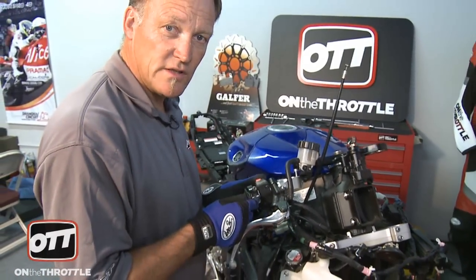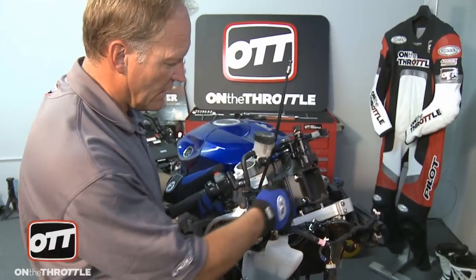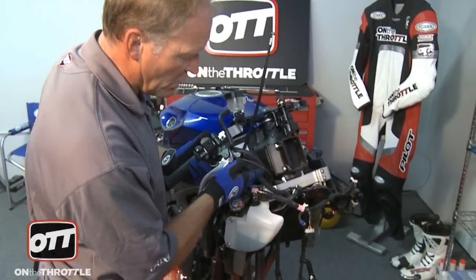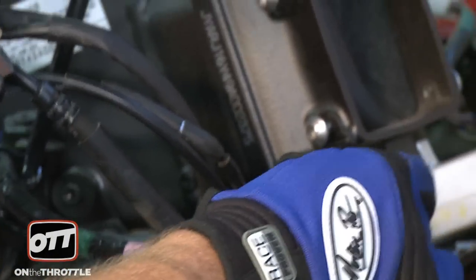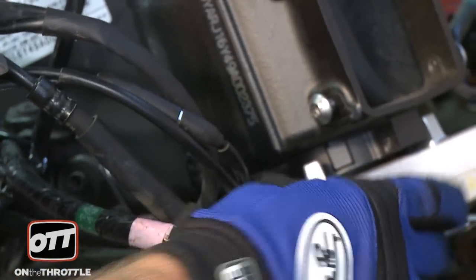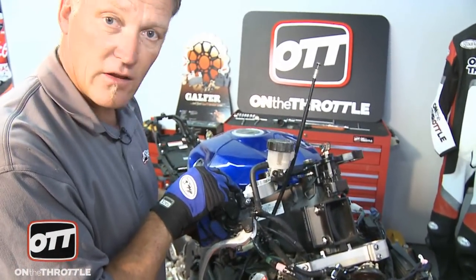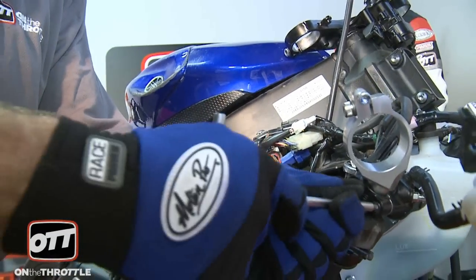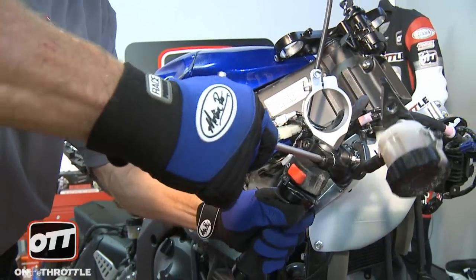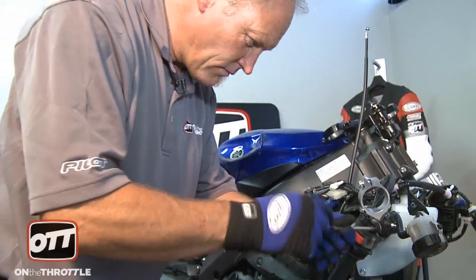There are several things we need to do on the right handlebar to take care of removing it out of the way, but the only thing that's connected to our lower triple clamp is our brake reservoir line that runs down to the splitter here. So if we quite simply disconnect using the allen here and undo our eight millimeter bolt here, our braking system is then completely removed so we don't have to disconnect the throttle and the electrical from our right handlebar.